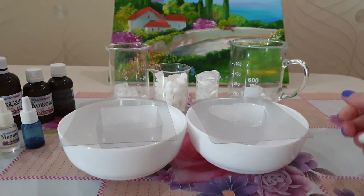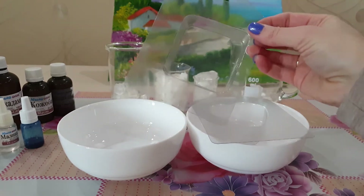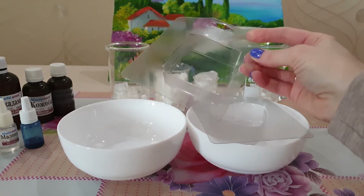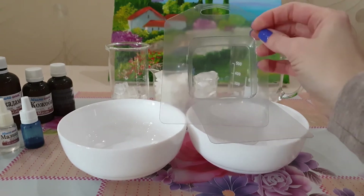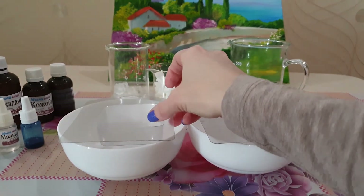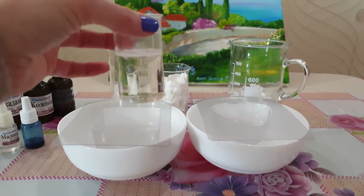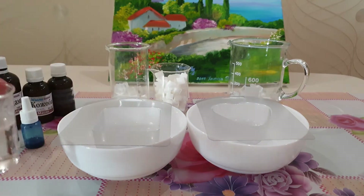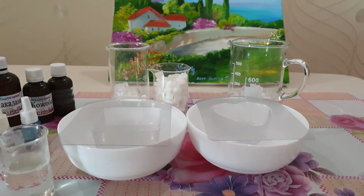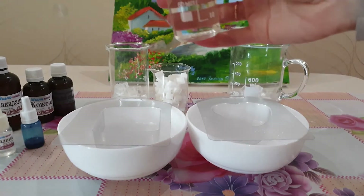Для начала нам нужно расплавить прозрачную основу на одну формочку, в которой будет приблизительно 100 грамм мыла. Мы будем использовать где-то приблизительно 20, а может быть и меньше грамм прозрачной основы, которую нам нужно залить на самое дно. Нам нужно, чтобы наша основа была идеально прозрачная, поэтому в нее лучше не добавлять ни масел, ни отдушек, потому что это может ее мутнить.